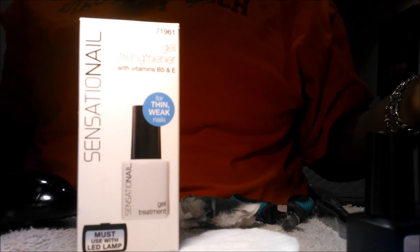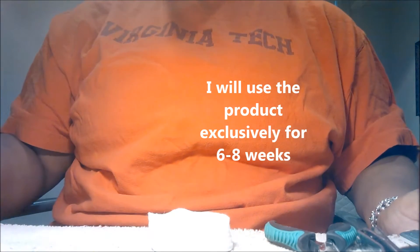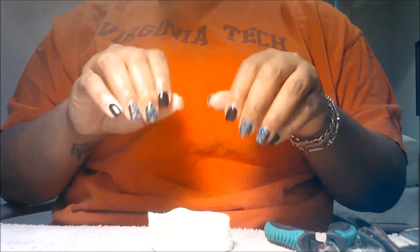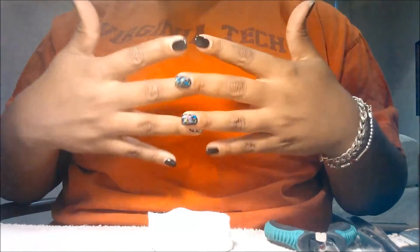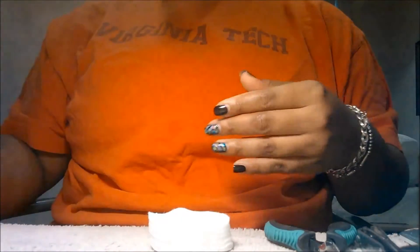Hey Boos! I am coming to you all because I am starting the Sensation Nail Challenge. I will be using this product exclusively. I want to show you all the current condition of my nails so that you all can follow me throughout this journey. Then I will remove the gel manicure that I currently have on and walk you through the process so you can see step by step and week by week what the condition of my nails are and if this product is effective.